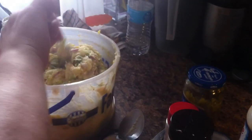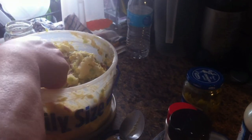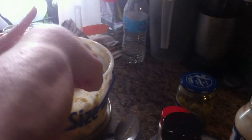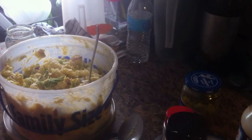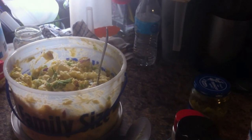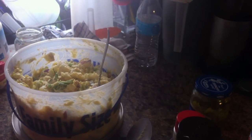We got all these spoons out — we've been tasting to see what else we want in it. I think that ought to do it. It looks great — mmm, it's wonderful. So that is our potato salad. I'm going to get all this picked up and then we'll check on our chicken.